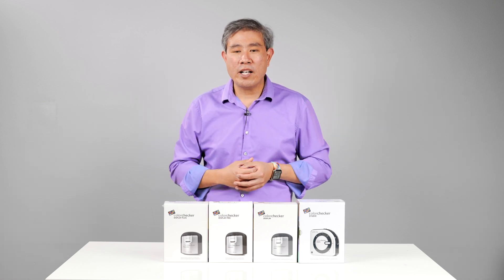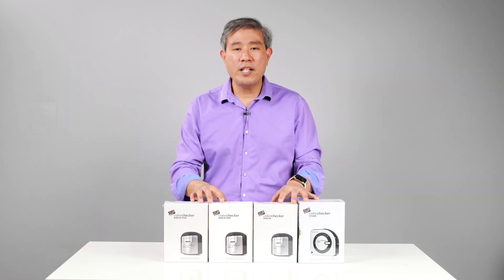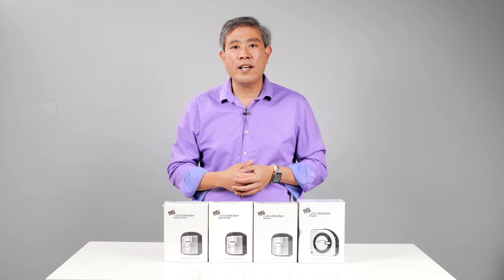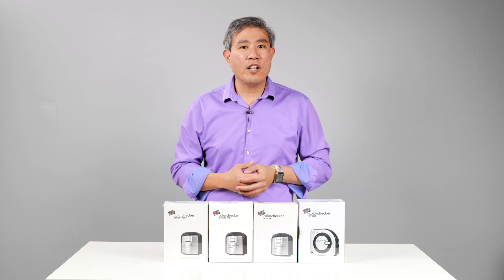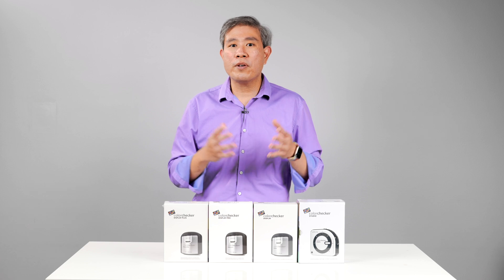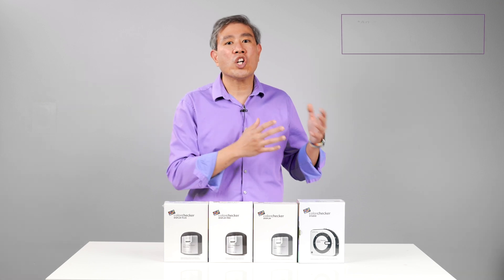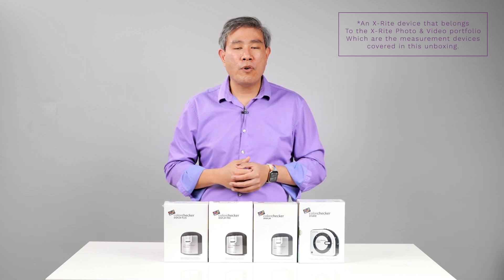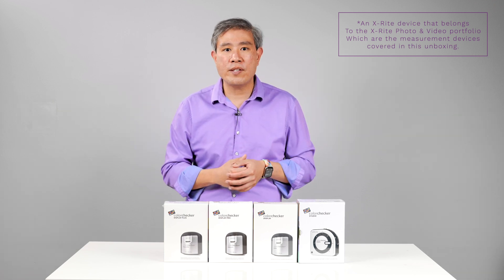So Calibrite is the main company and the product itself is going to be known as ColorChecker — and these are the devices I have in front of me. They look extremely similar to the X-Rite devices because on the inside they're pretty much exactly the same, with the only changes being the branding on the outside. Calibrite software going forward is still using X-Rite core technology, so all the math for the color management is still on the back end. This also means that if you currently have an X-Rite device, it will continue to function with Calibrite software, and Calibrite will also be providing the warranty and support going forward.